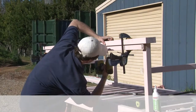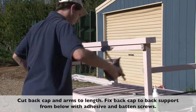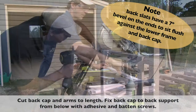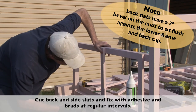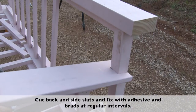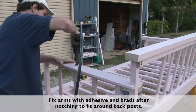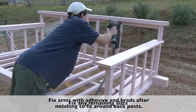Fix the top rail underneath with batten screws. Note that the back slats have a 7-degree bevel on the ends so that they sit flush against the lower frame and the back cap. Notch the arm around the back post, and then fix in place with glue and brad nails. Finish fixing off any remaining slats.